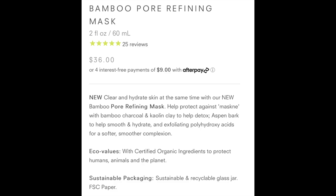So the next item I want to try is a face mask. Let me put my glasses back on so I can see it. This is by Juicy Beauty Organic Solution — it is the Bamboo Pore Refining Mask, and it is $36.